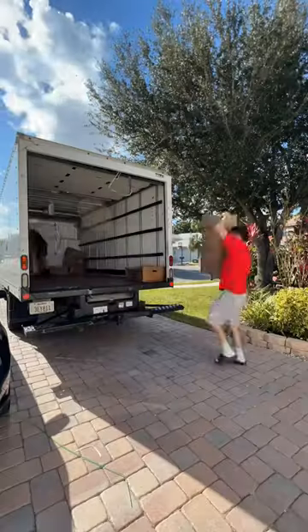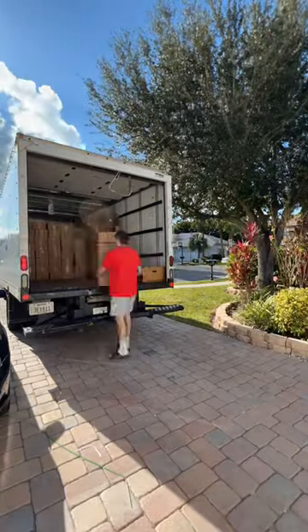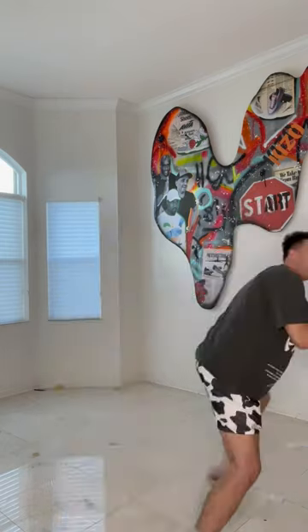The last step is to wait for the UPS truck to come and fill the truck up. This is by far the easiest part of the process, and that's pretty much it in a nutshell. This drop sold out again, so thank you guys. If you missed out, don't worry — we have another one next month.